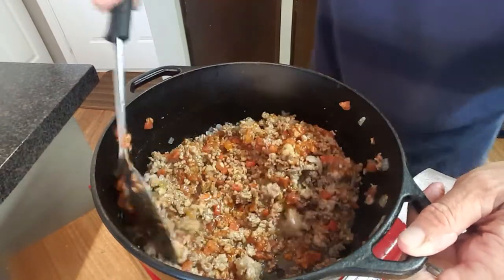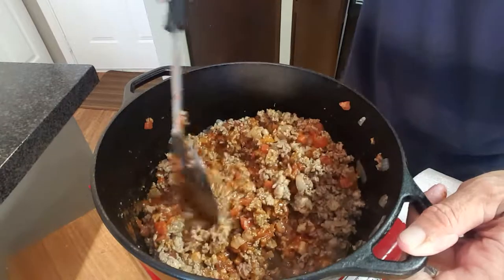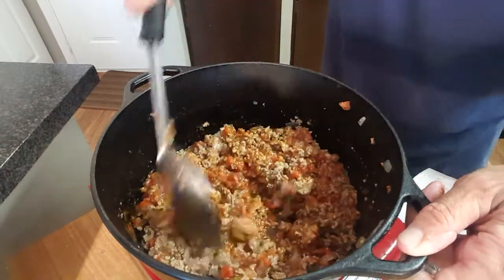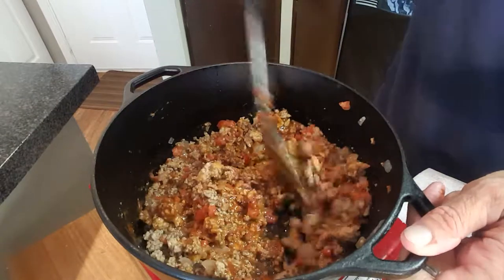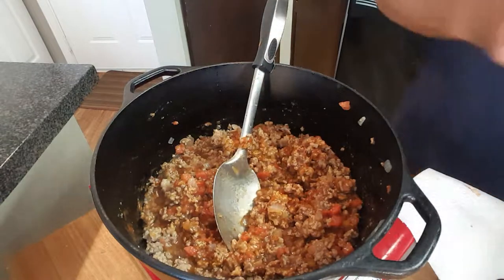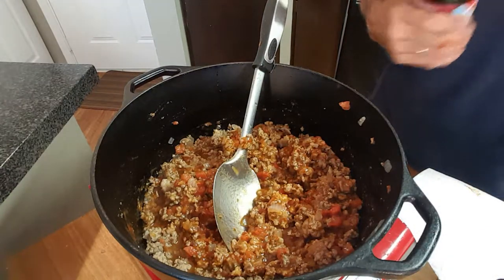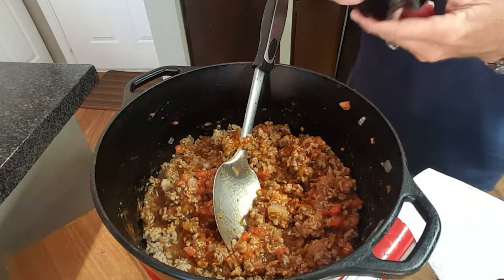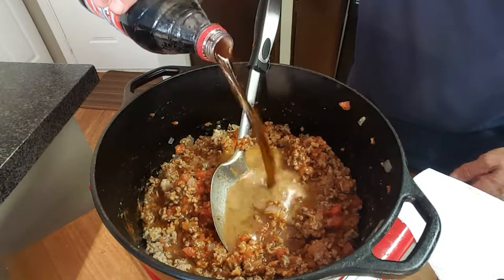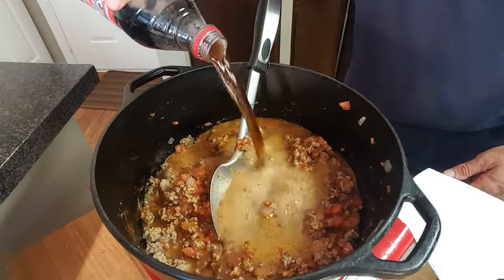I've always made my chili with just a dash of cinnamon — it gives it just... I tell you what, it makes it so different. It smells so good. The second ingredient that I think makes this chili really different is Dr Pepper — regular Dr Pepper, not that diet stuff.